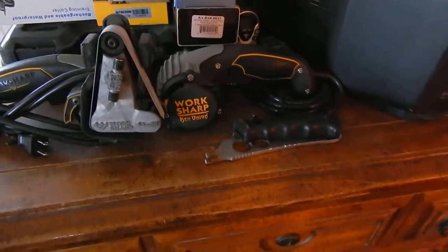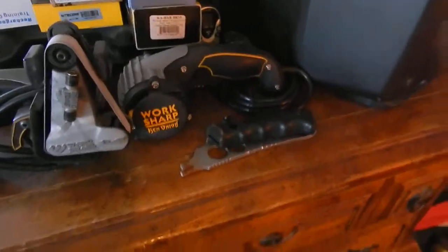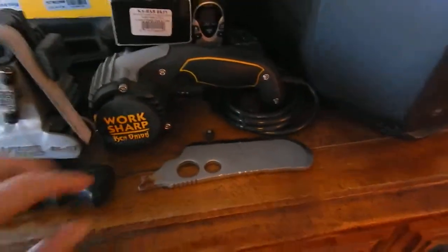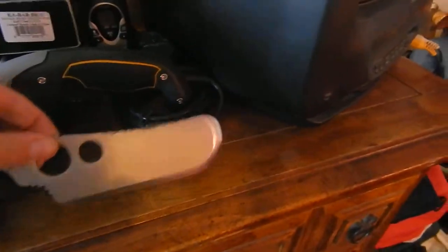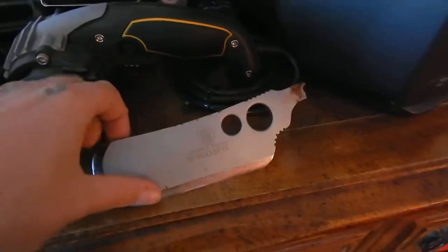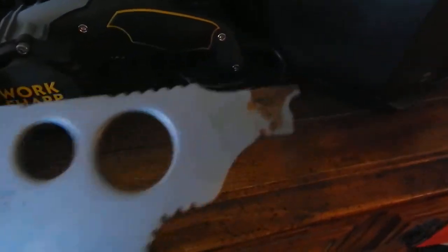This video is about my most used and abused knife. This is one of those cheap Smith and Wesson bullseyes — a cheap, cheap knife. This came as a three-pack.